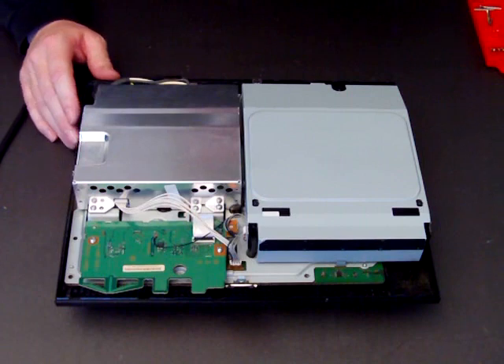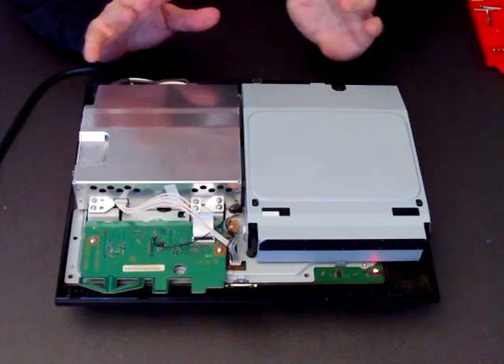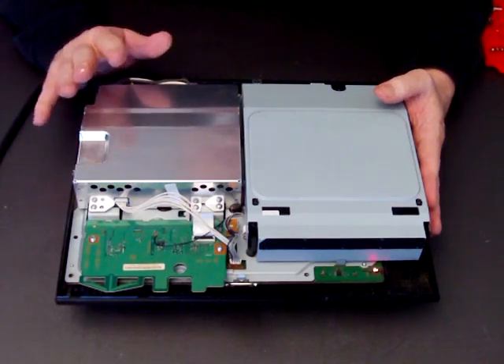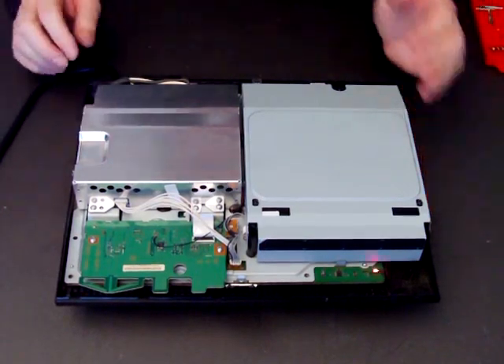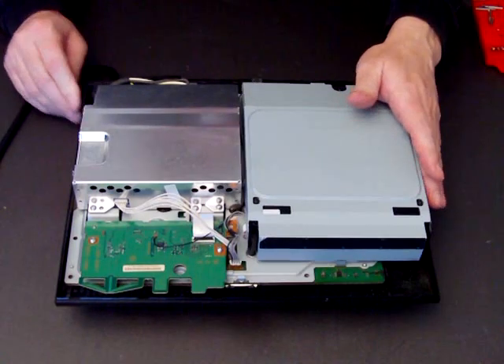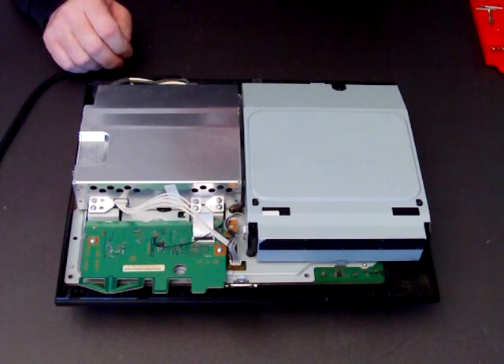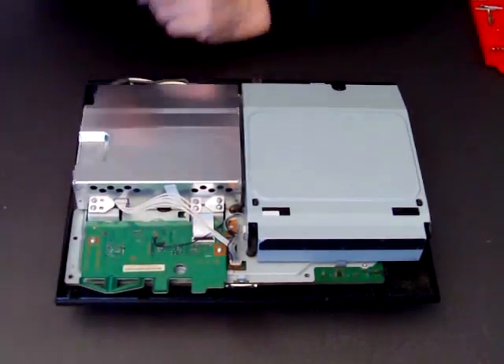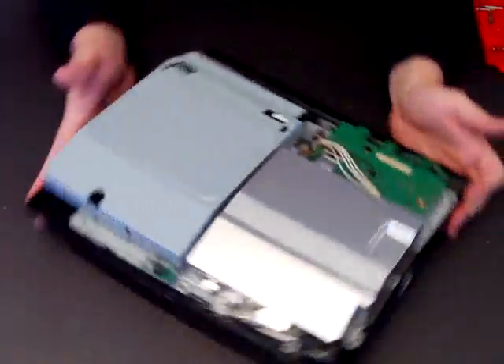We've already showed you how to open the console, and now what I'll do is show you how to take your motherboard out and put another motherboard back in. The first thing to do obviously is to switch off the power, unplug it, and then remove the cable so it's safe to work.